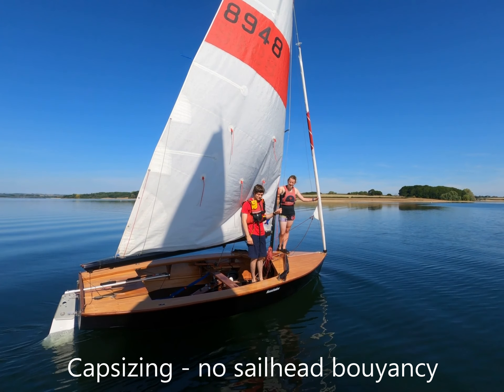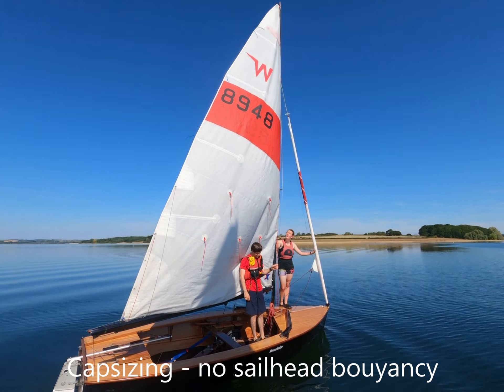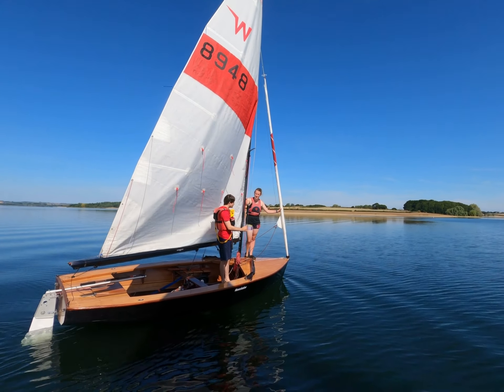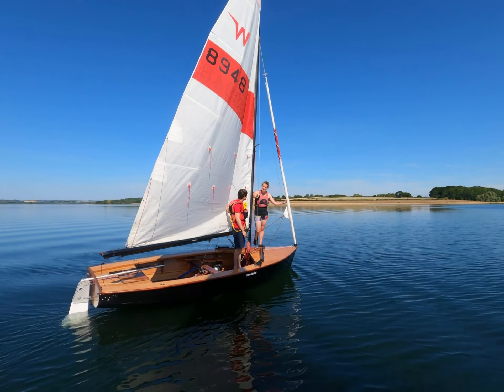So what are we doing today? We're inverting a Wayfarer without a buoyancy bucket in the sail. And we're going to compare it to when we do inflate it and see how easy or hard it is to invert. Ready?